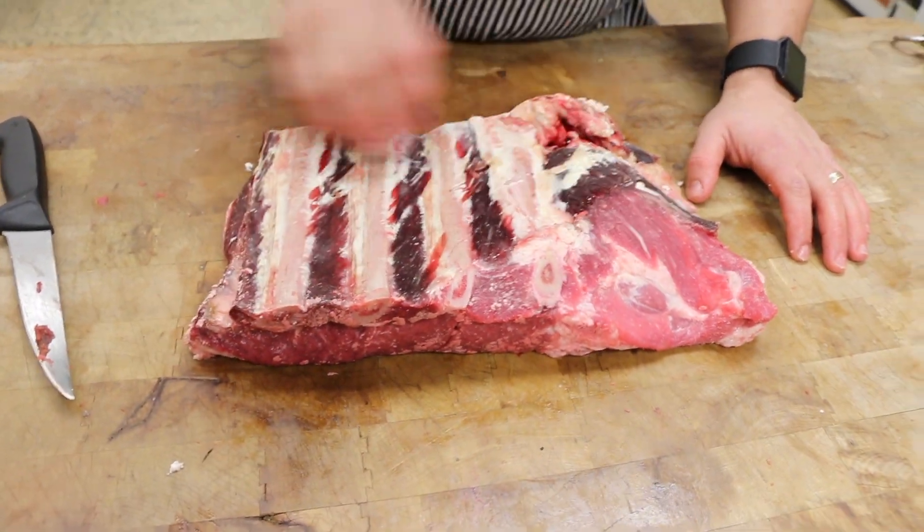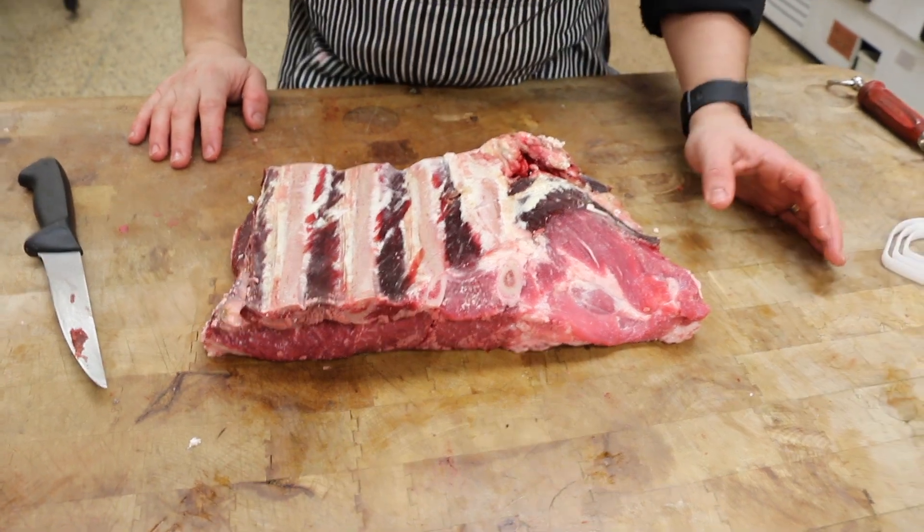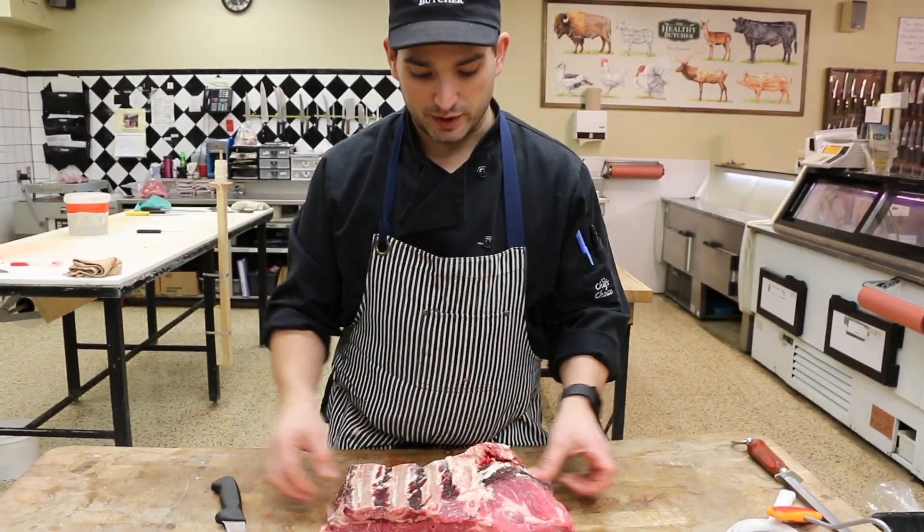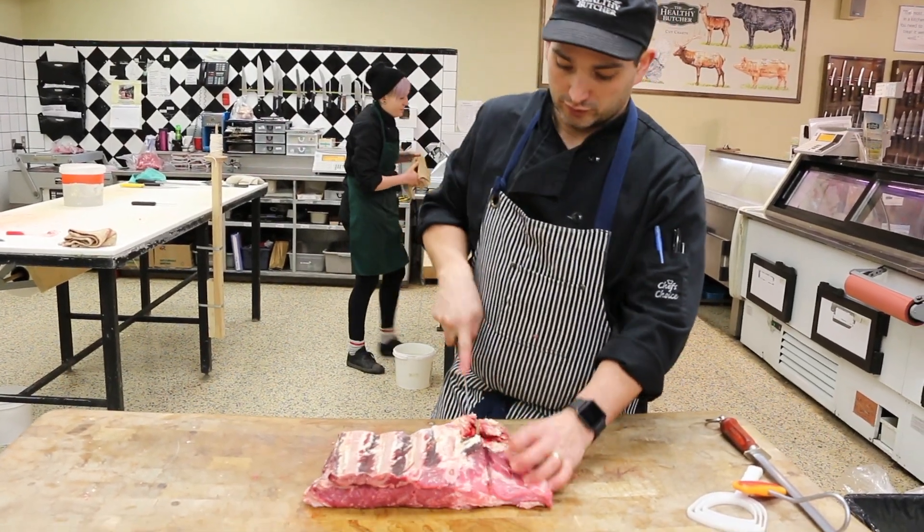Those thin strips are called Miami or Korean style short ribs. Let's take this over to the bandsaw and take a look at exactly how this will all look.